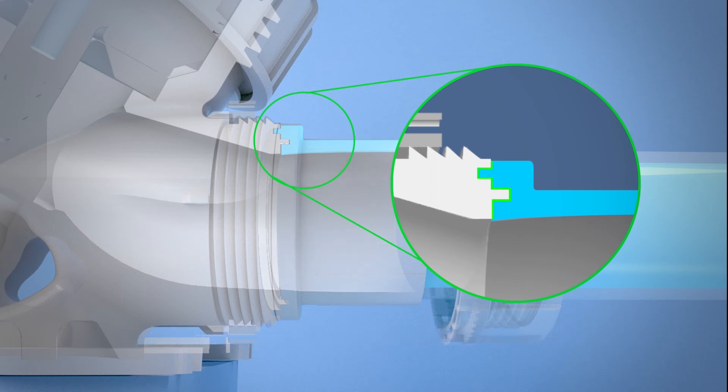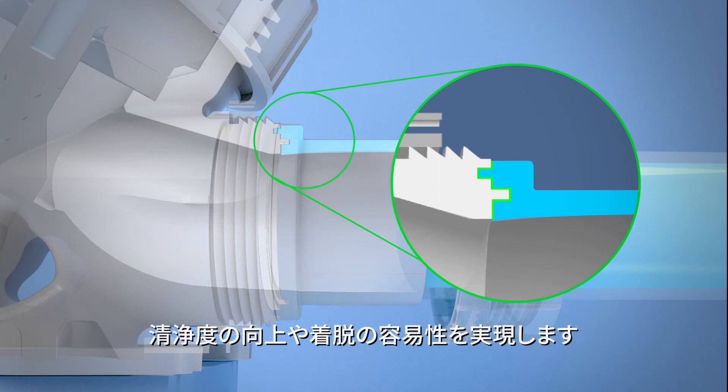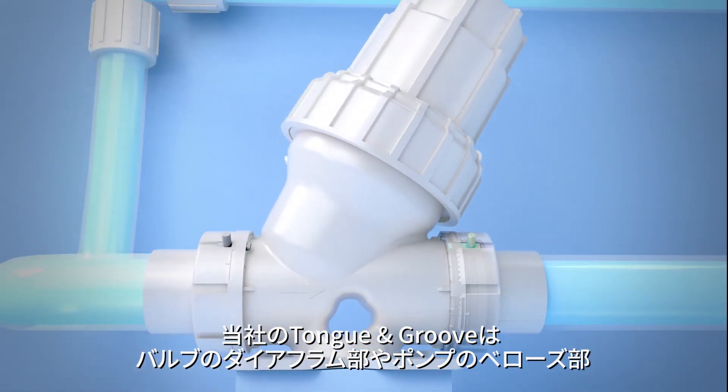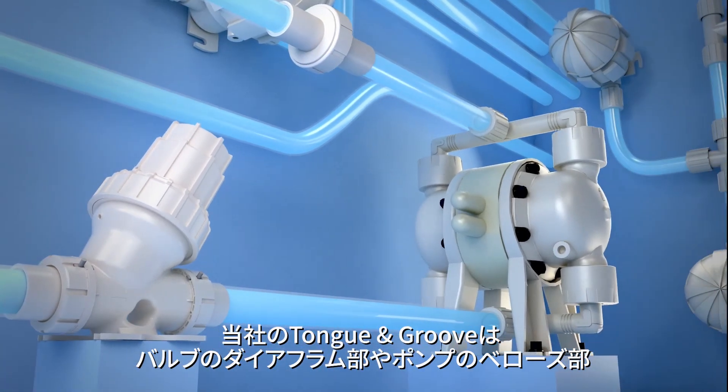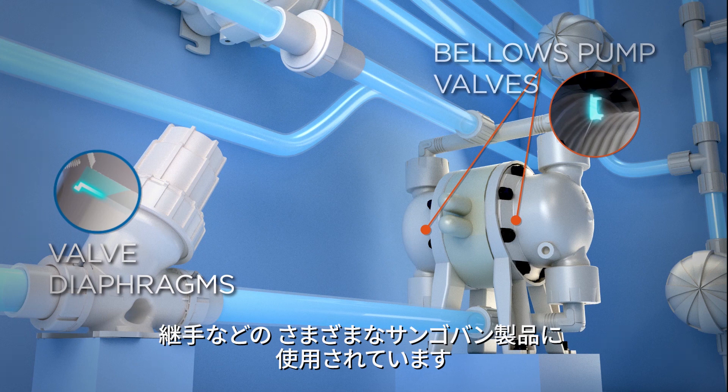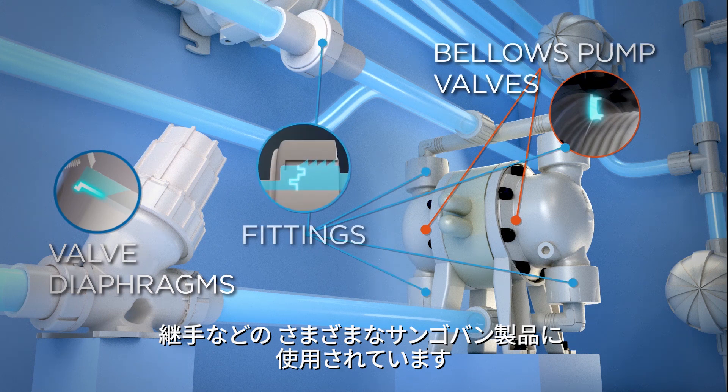Additional benefits of tongue-and-groove technology include improved cleanliness and ease of assembly and disassembly. This same tongue-and-groove technology is used in other Sangoban components that require a seal, including valve diaphragms, bellows pump valves, and Sangoban fittings.